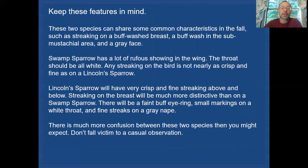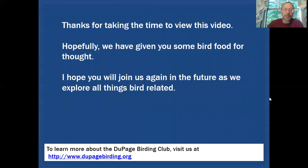Lincoln's sparrows will have very crisp, fine streaking above and below, with streaking on the breast much more distinctive than swamp sparrow. There will be a faint buff eye ring and small dark markings on the white throat, plus streaking in the gray nape. There's much more confusion between these two species than you might expect, so don't fall victim to casual observations — always take that closer look. Thanks for watching, and I hope you'll join us again as we explore all things bird related.